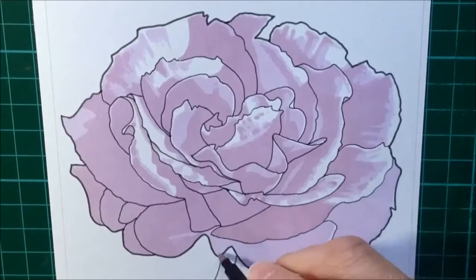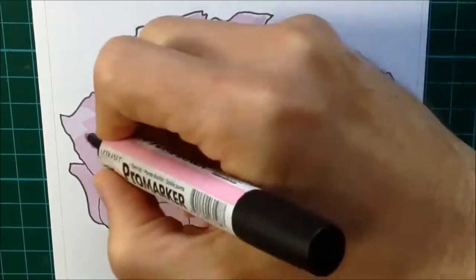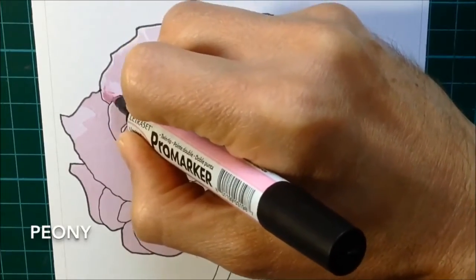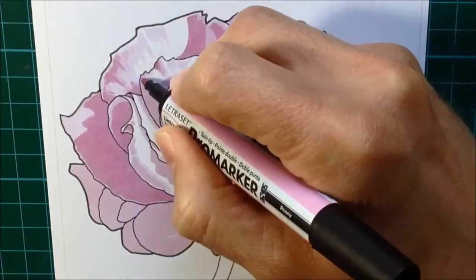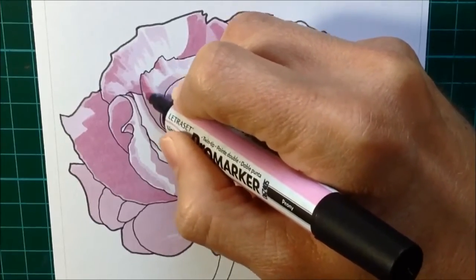That is the kind of look that the layers approach will give you - a very stark, hard-edged look to your colors, which is very different to the smooth effect that you get from blended markers. It's a much more graphic kind of approach, almost a sort of pop-art kind of approach, where you get these very strong colors against other colors.